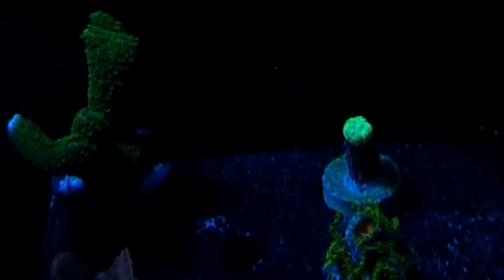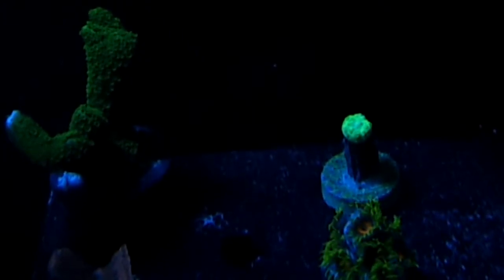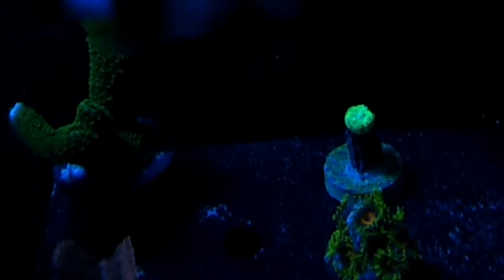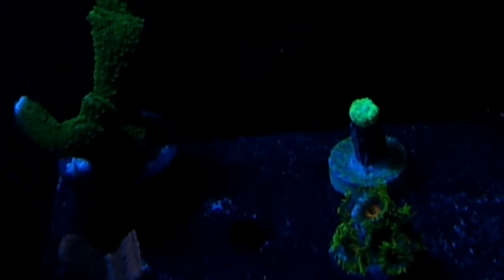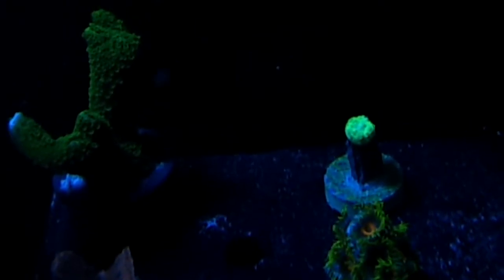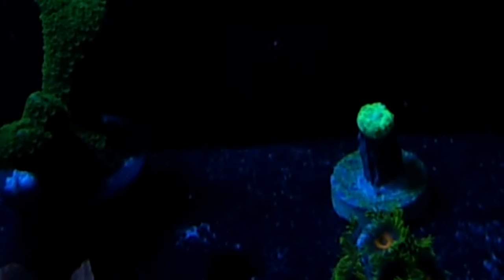Hey everyone, James here. I'm doing a little experiment with my phone to see if I can get a better picture. I dropped the exposure rate down to minus two on my phone. You can see that coral on the right side now — see how the green is, I mean really nice fluorescent green. I'm gonna try zooming in just to see what happens. Well, there you go, there's what it looks like.